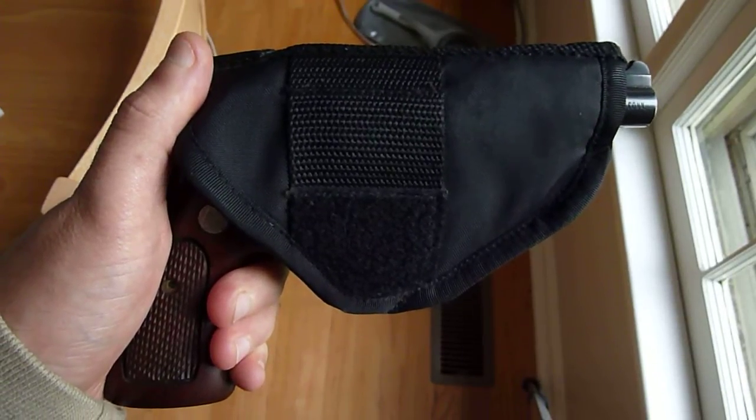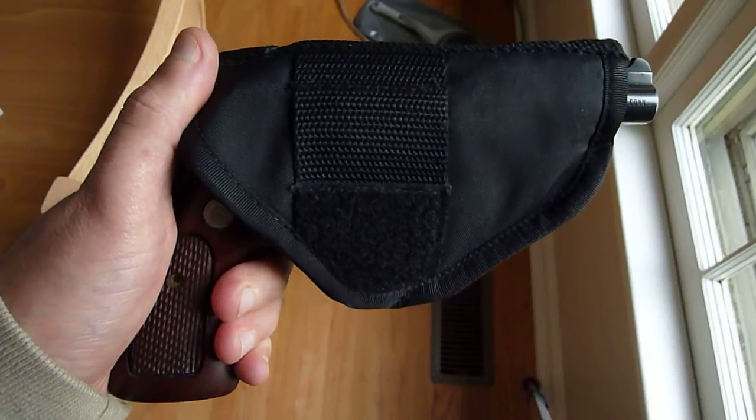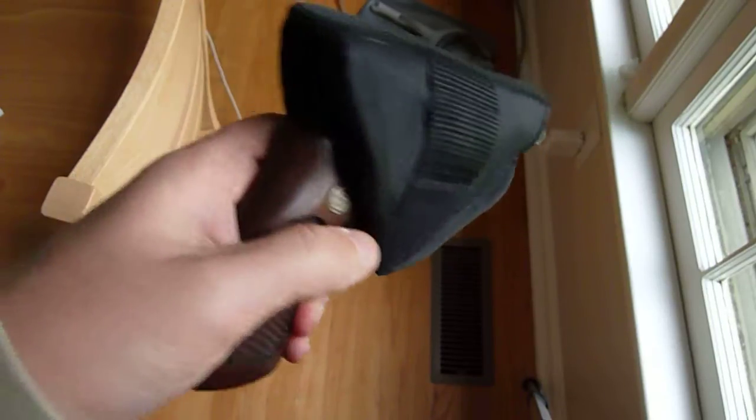Hey everybody, I want to do a quick review. Unfortunately because it's indoors, it won't be a shooting review, but a review of a classic handgun.